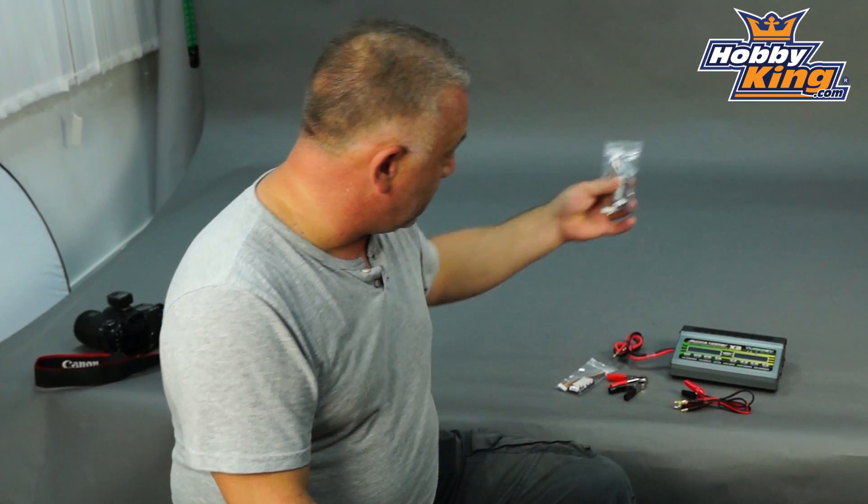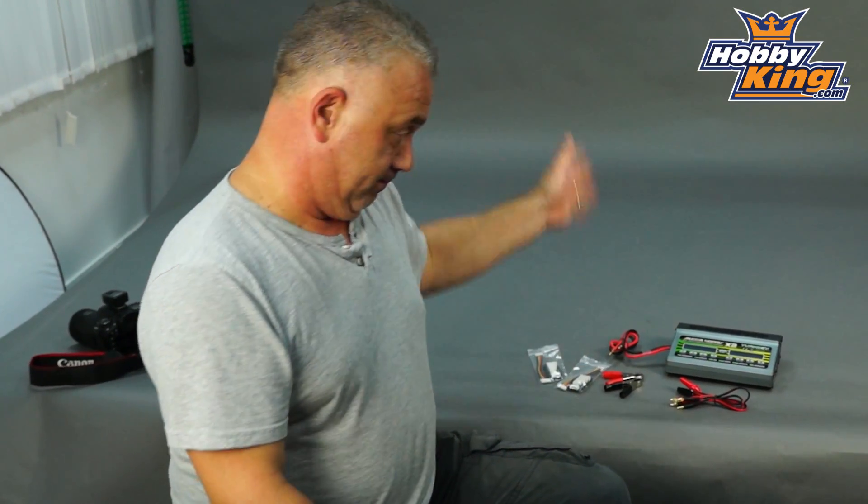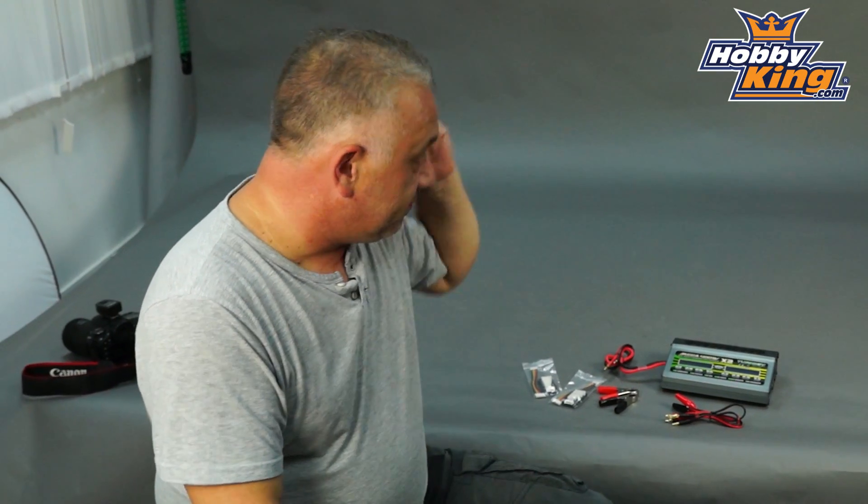And finally, two balance ports — JST-XH as you'd expect — one per side. So this is definitely a good one, particularly for guys needing really big power outputs: helicopters, cars, and so on out in the field. Please keep an eye out for it very soon on Hobbyking, and as always, please subscribe to our YouTube channel. Cheers!